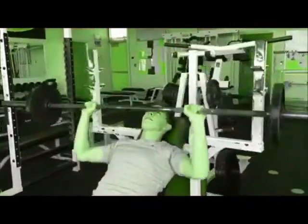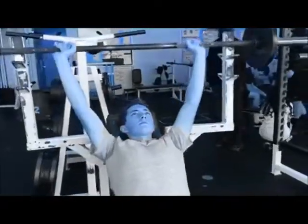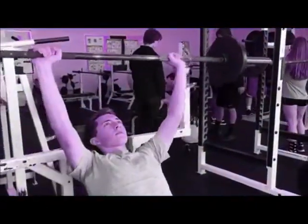This exercise is called the incline bench press. This works out the pectoralis and the triceps. Be sure to have good form throughout the exercise, and the use of a spotter is recommended.